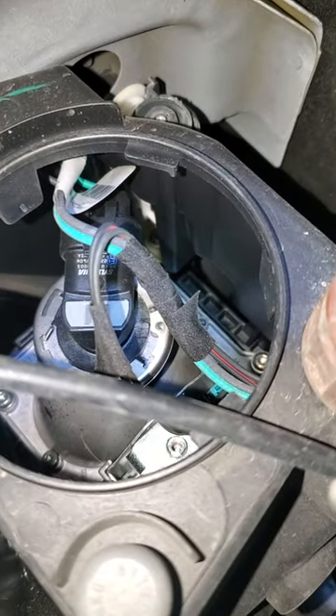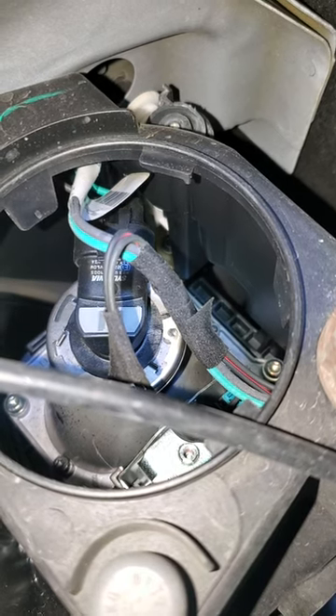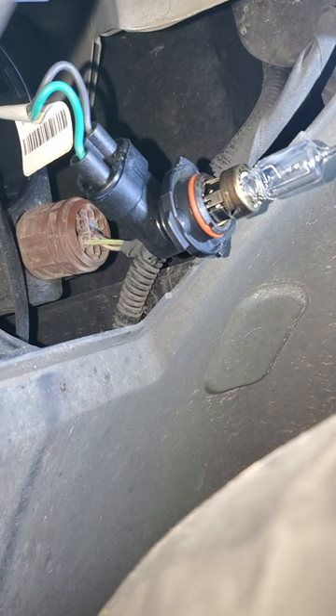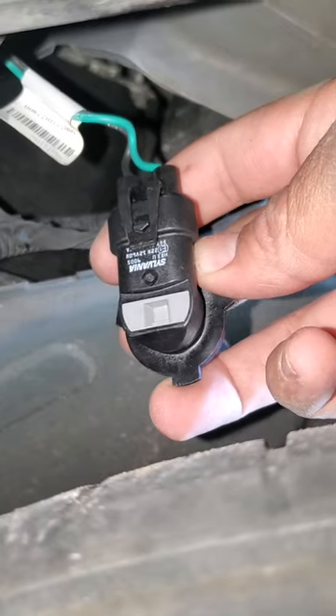Going in there, you should be able to see the back of your headlamp right there. Take that whole piece and turn it counterclockwise as well until you can pull the whole thing out. Get that loose, then wiggle it around a little bit and pull the whole thing straight out.